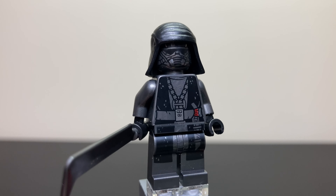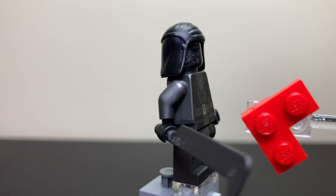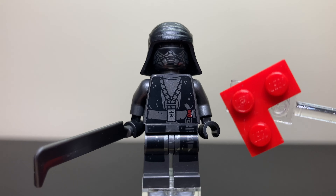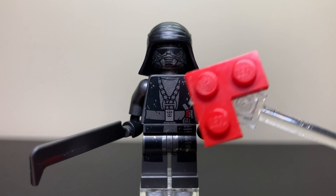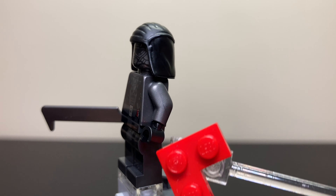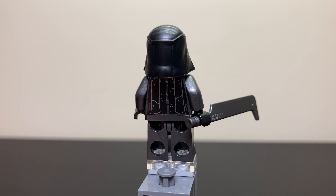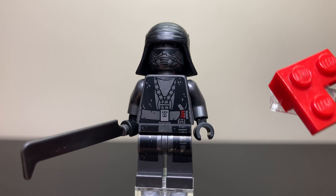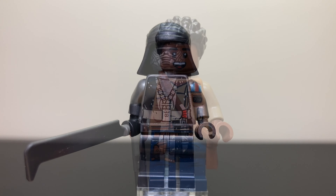Next up, we have our exclusive Knight of Ren — not sure his name, I'm pretty sure it's Ushar but I could be wrong. He has this nice dagger piece, like a glorified larger sword, and you can see these nice drapes that come down on the front with a Sith dagger. He also has a medallion coming down under his belt, gunmetal gray hands and arms, good back printing with more silver, and a robotic looking face with a nice little drape coming from his head. Definitely a good Knight of Ren minifigure.